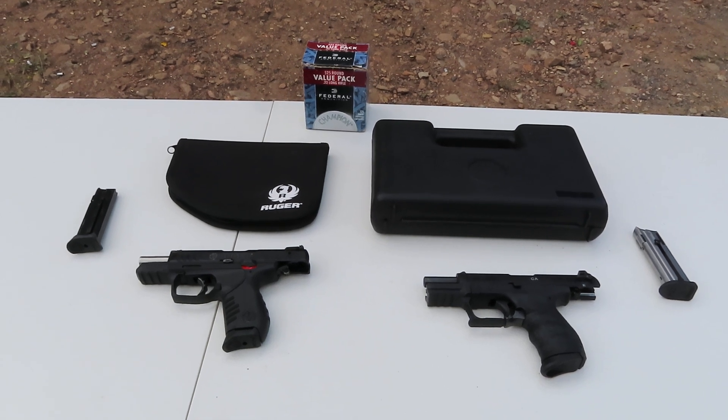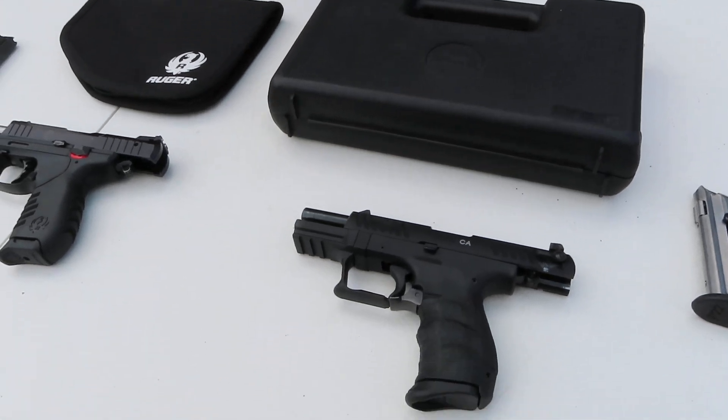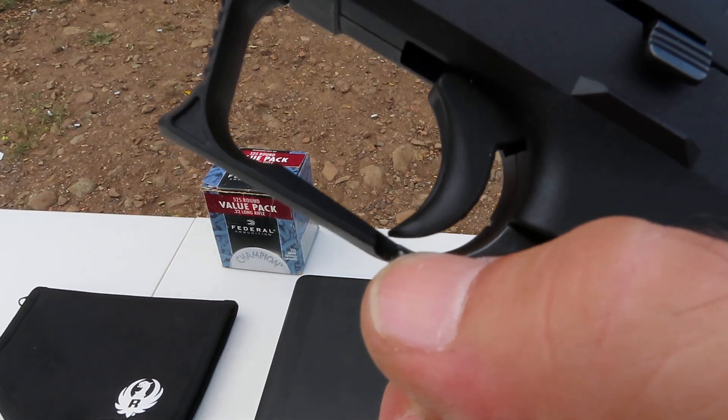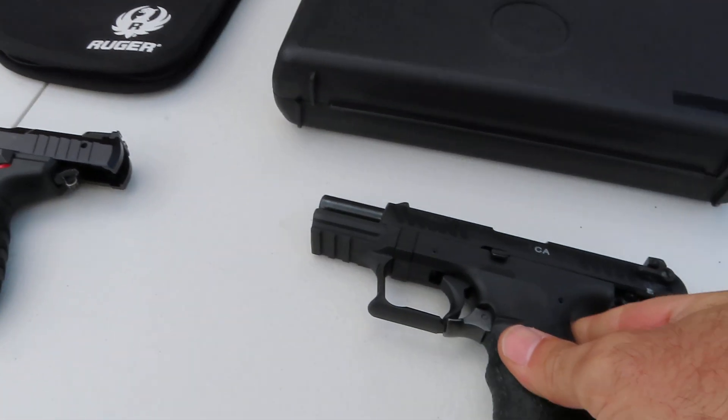The Walther, however, has a completely different style of mag release. It doesn't have a button — it has a lever. This lever right here slides down and the mag pops out, so a little different functionality there.